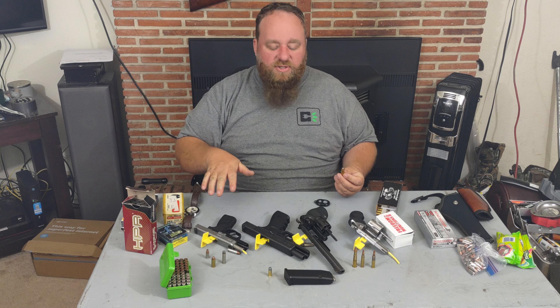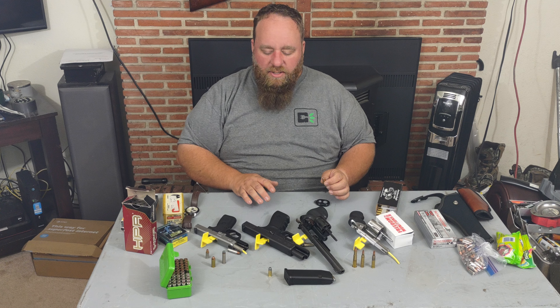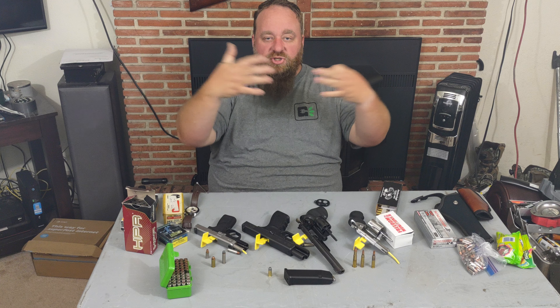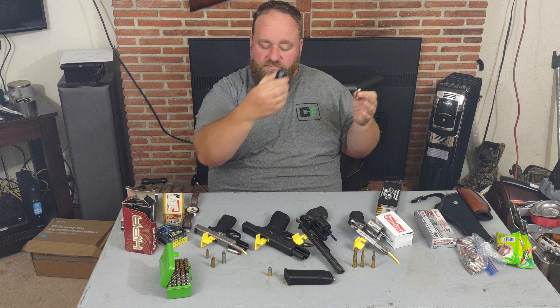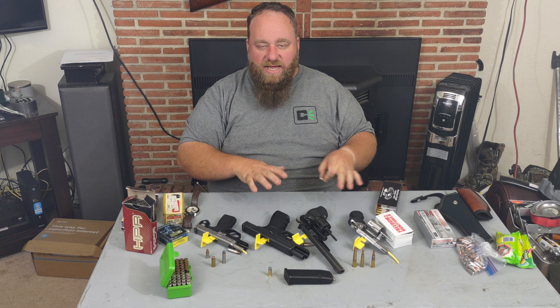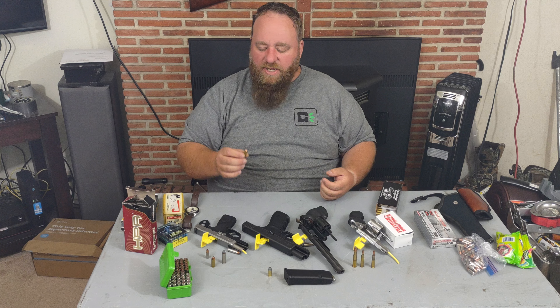For those wondering, we do have guns on the table and live ammunition here. There is nobody behind me — it's a safe direction. All the firearms are flagged and checked, just so you know.